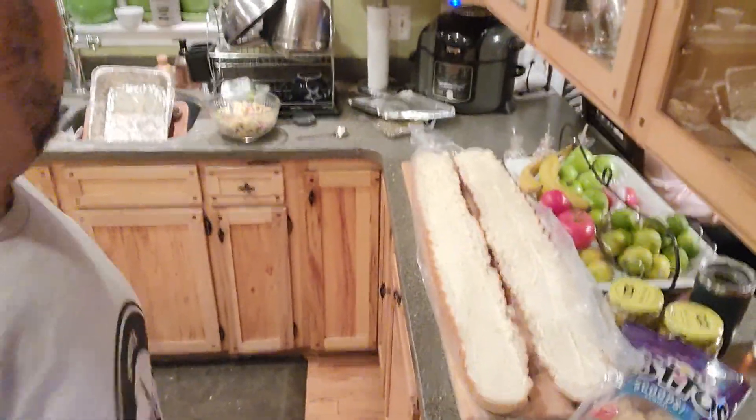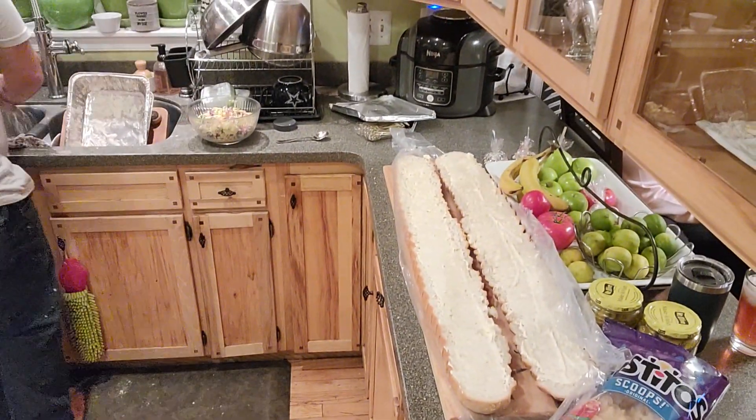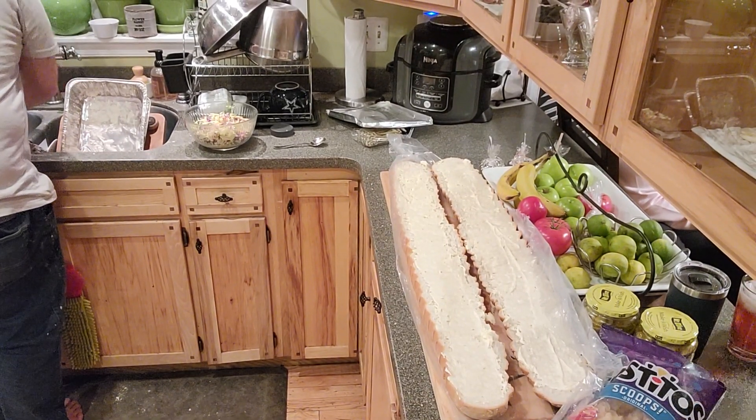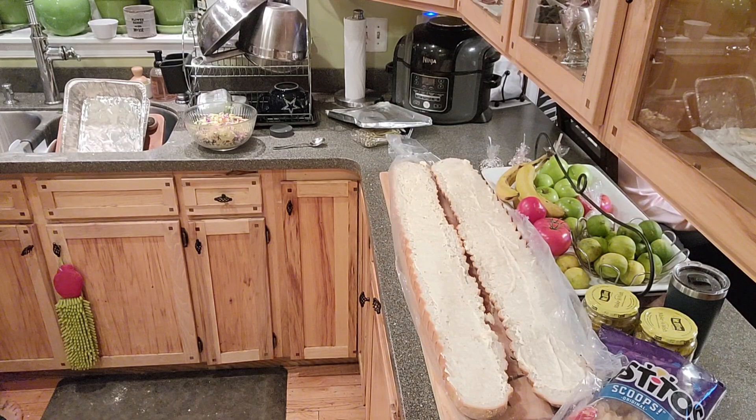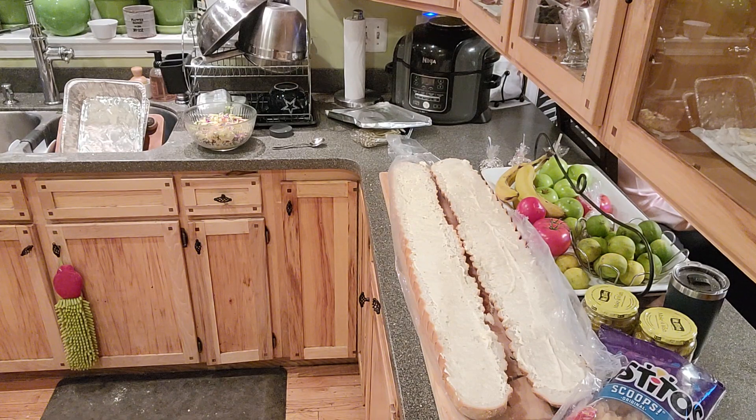All right, now it's time to start topping this bad boy. Woo! David is on the hot grill. We probably have more than enough chicken for the sandwich, but I don't think it'll go to waste.